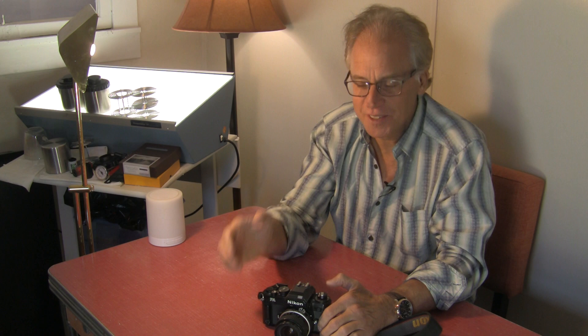I'm Kenneth Weidsta. I'm a professional photographer here in Colorado. Welcome to another one of my equipment experiential use videos. This is a series about cameras that I use. This one is about the Nikon FA.